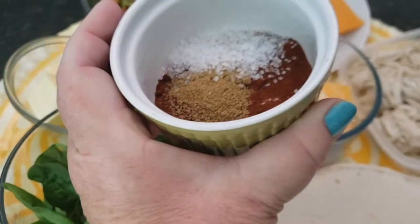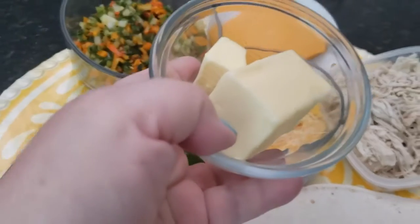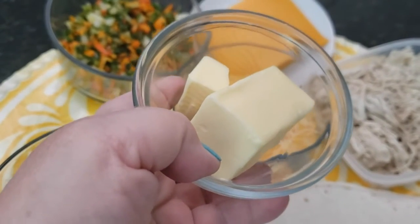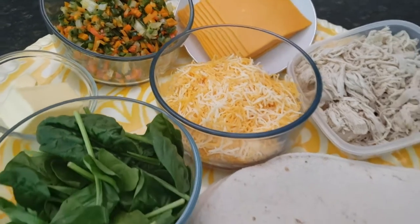We're going to bring in a little bit of spice — a little bit of chili powder, cumin, and salt. Then once we've assembled our quesadillas, we're going to melt some butter down and spread that butter all across the top.